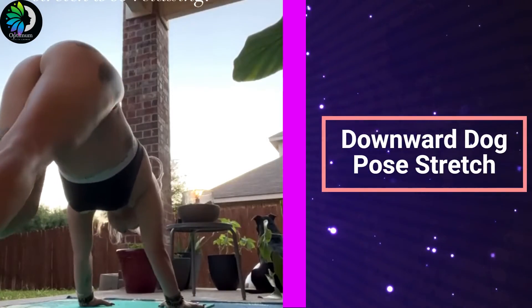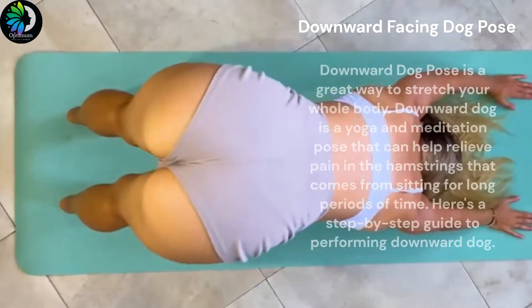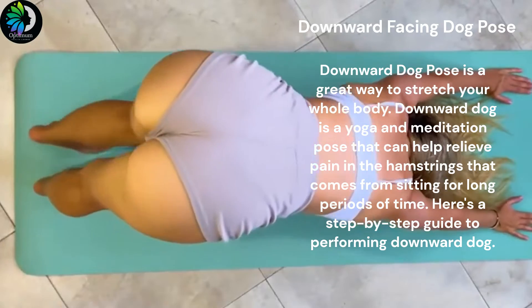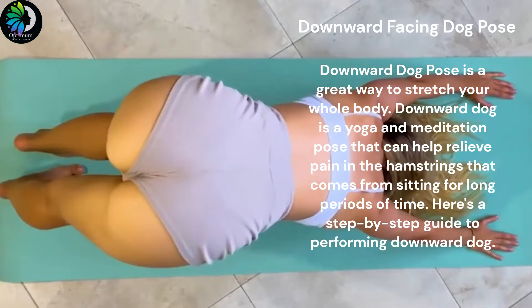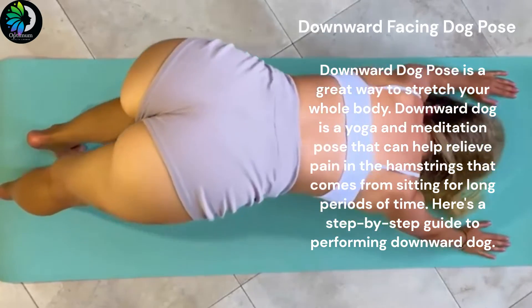The Downward Dog Pose is a great way to stretch your whole body. It is a yoga and meditation pose that can help relieve pain in the hamstrings that comes from sitting for long periods of time. Here's a step-by-step guide to performing Downward Dog Stretch Pose.